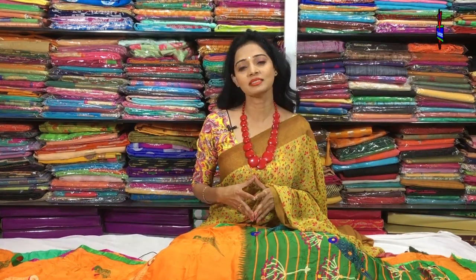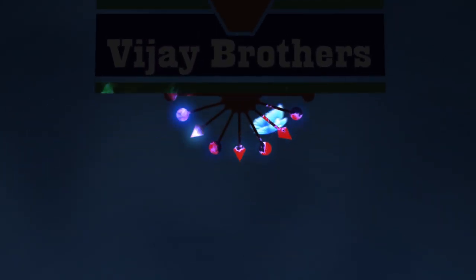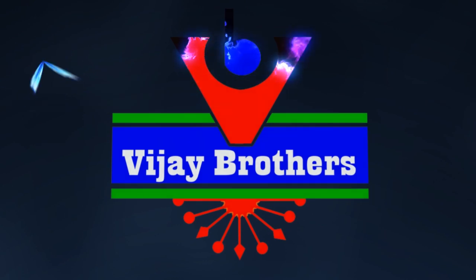Hi viewers, welcome to Vijay Brothers. I am going to talk to you about the fall material and daily wear available here.